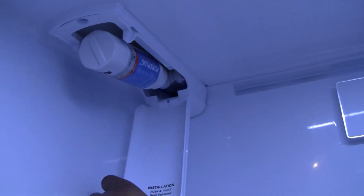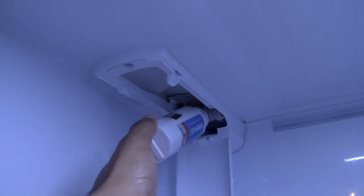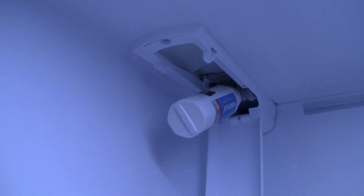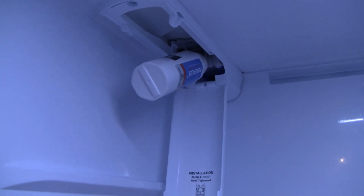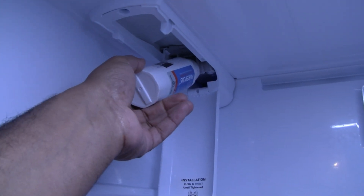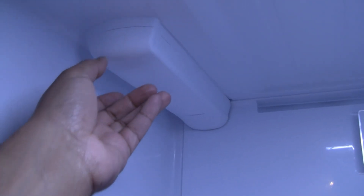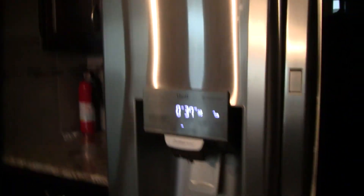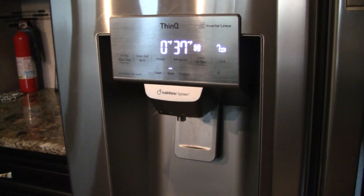If this is like yours, you pull this down, pull down the filter, unscrew it, put the new one in and screw it in, and you're finished — at least that's what the instructions say. If that's worked for you, then you're in the same boat I've been in. The first time I tried to replace the filter, I followed all the instructions, put the new one in, did the turn, put it back up — well, it won't stay back up without that door, and it would not stay on when I'd go through the cycle where you flush out a gallon or so of water.